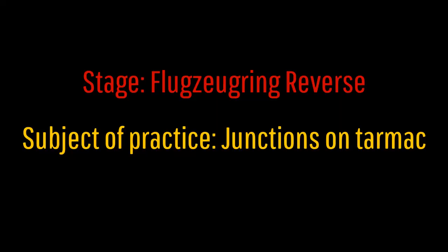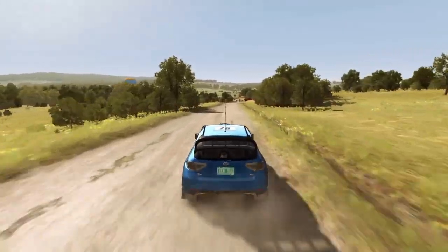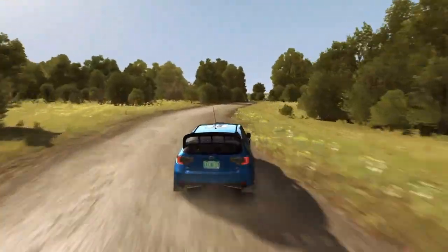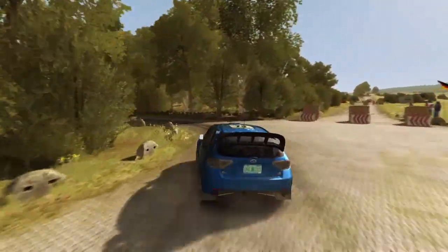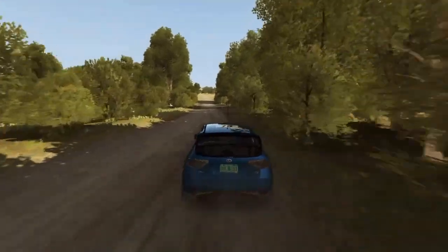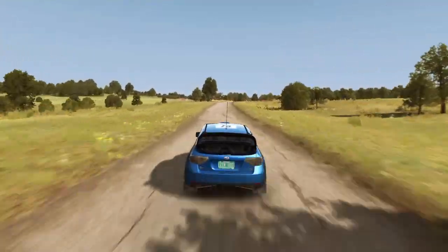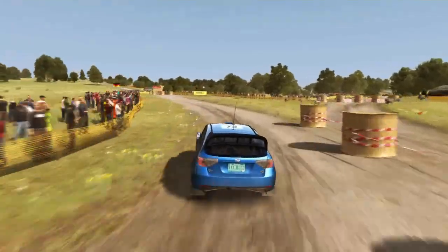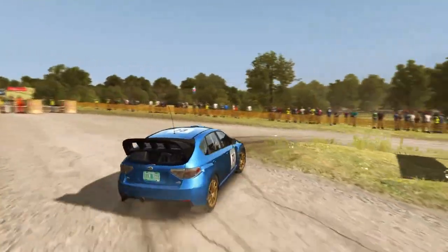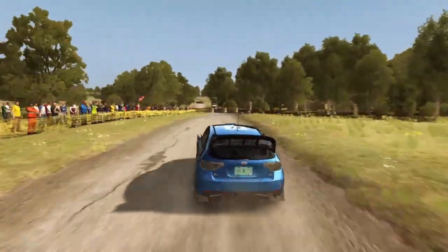You can use different tactics up to your liking, and this is a really good stage to practice those gravel junctions. The last stage on this list is Flukjuggering Reverse and the subject of practice is junctions on tarmac. The driving style between tarmac and gravel junctions is completely different in my opinion. On gravel you pretty much do all the braking in a straight line before the corner, then apply some accelerator and go through the corner in a beautiful powerslide — but that's not the case on tarmac, where we have way more grip.